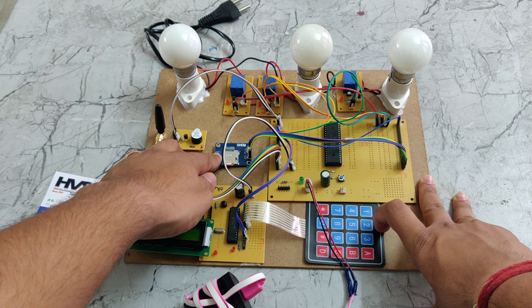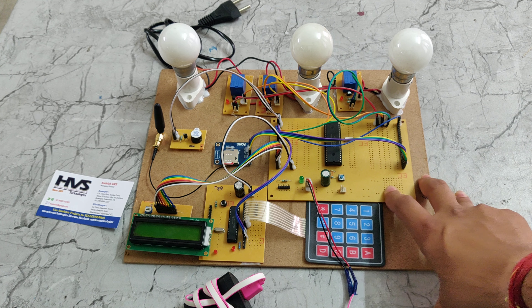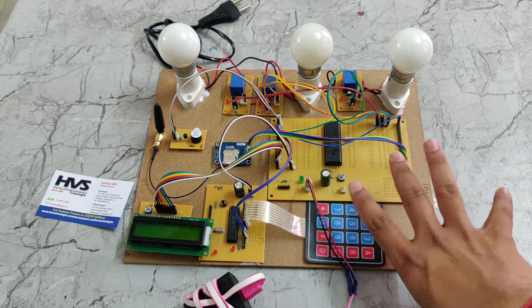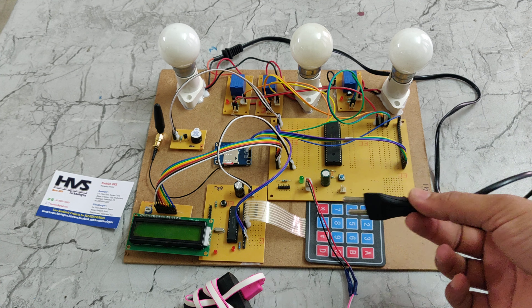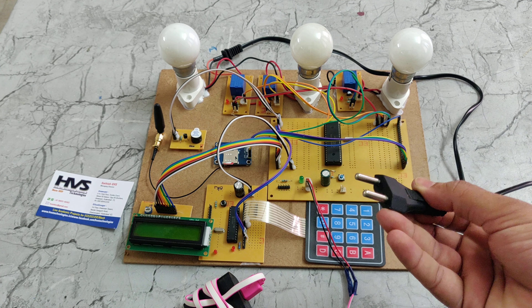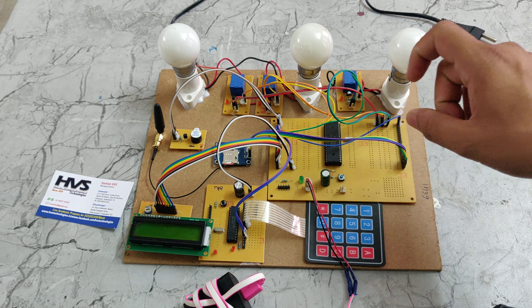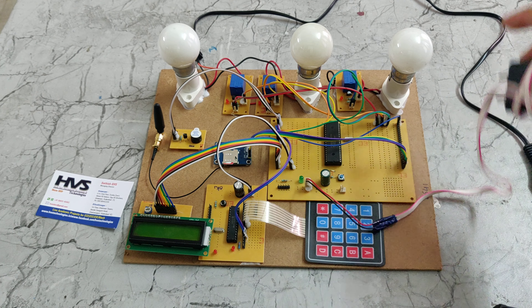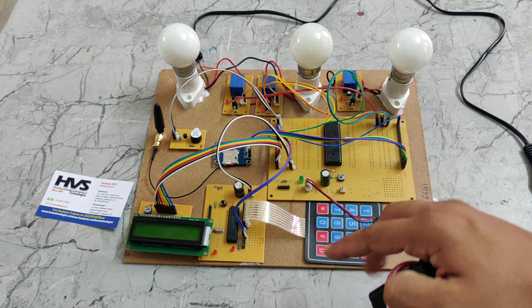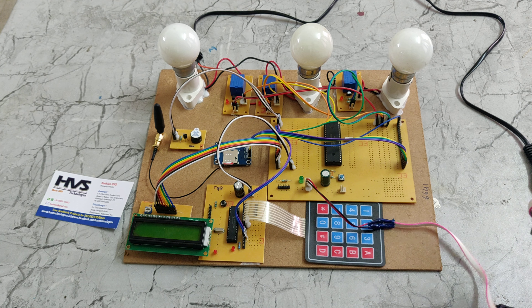GSM stands for Global System for Mobile. We are also using a buzzer connected to the PIC microcontroller, and three relays with three bulb holders and three bulbs, with power supply provided to them. The system takes 230 volts of power supply, which is given in parallel to all bulbs, with the phase of each bulb connected to a relay. The LCD, two PIC microcontrollers, keypad, GSM module, and buzzer all run on 5 volts.